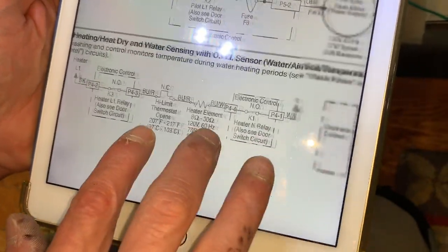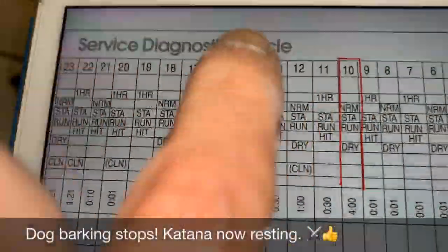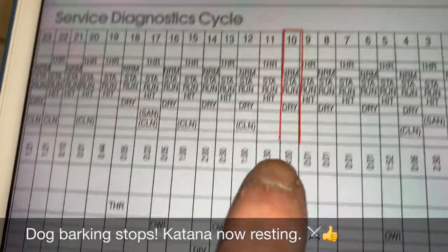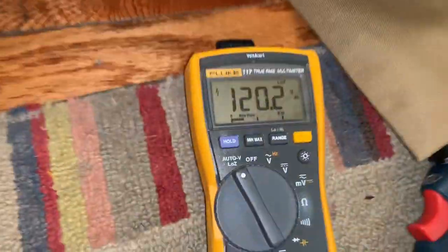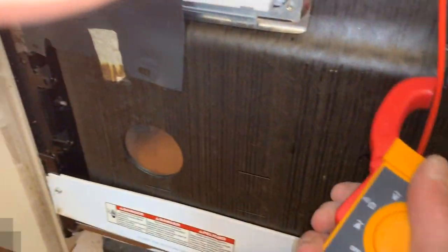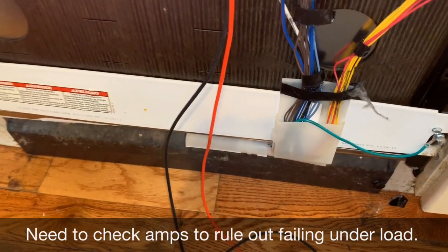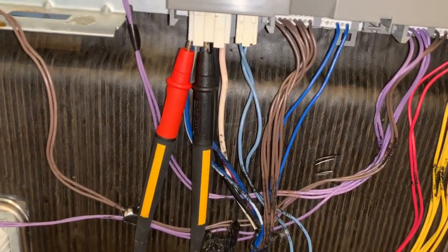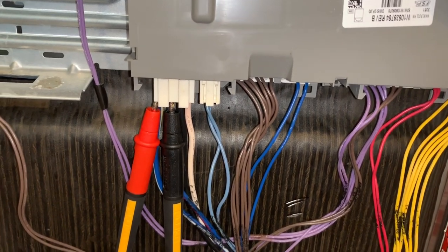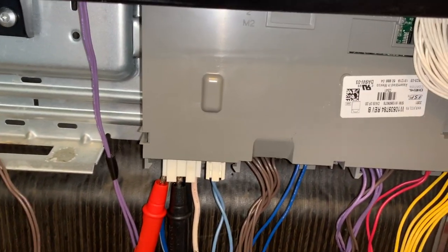At this point, the problem seems to be that the board is not energizing this circuit. We're in the step of the self-diagnostic cycle where we're actually running the heater — we've replaced that. Notice our light configuration: normal, heated dry, and start — that's what should be lit. We should be getting 120 volts, and we are. We're also measuring current: 7.3 amps through that circuit, so that circuit is working. The problem is that it's not initializing on its own. It works in self-test but not in normal run mode, and since the NTC and OWI were in spec, that wouldn't be the cause. It's simply a failure of the board to initiate the heat cycle in normal mode.